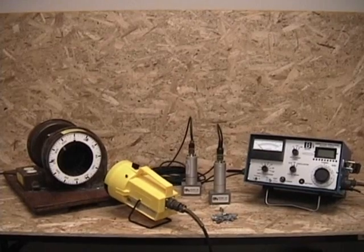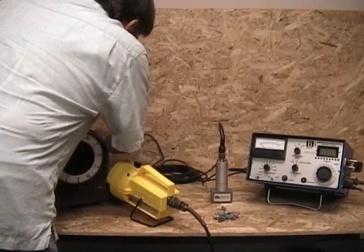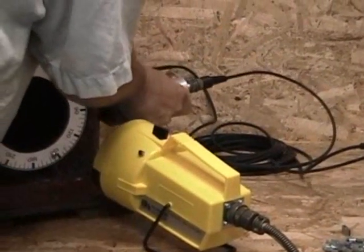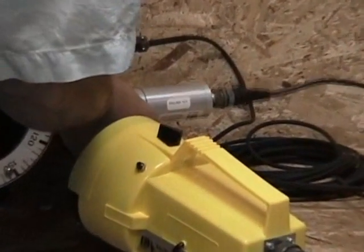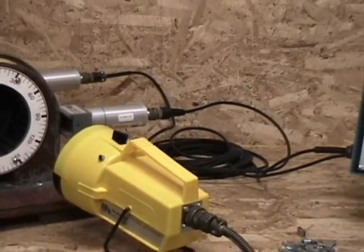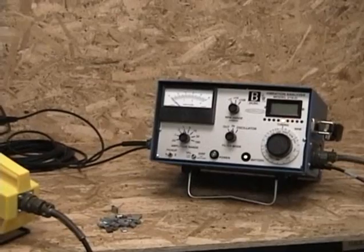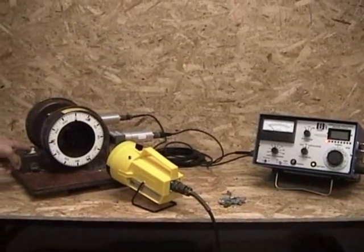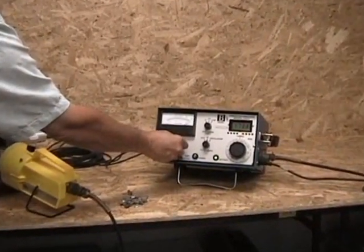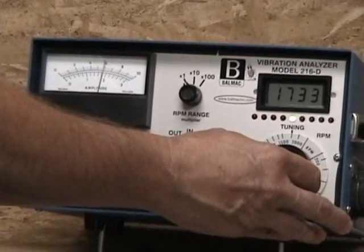Run number one. First we connect the pickups to side two, and then to side one. Next we start the 216D, and then we start our fan. We adjust the amplitude range switch, and then we adjust the tuning dial on the 216D to make sure we are tuned into the fan running speed.